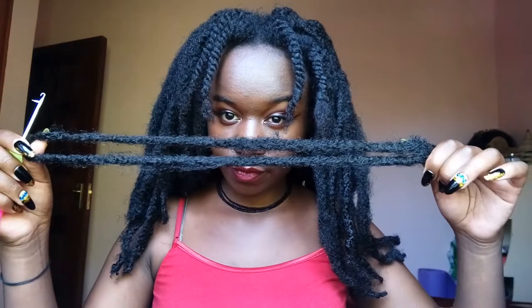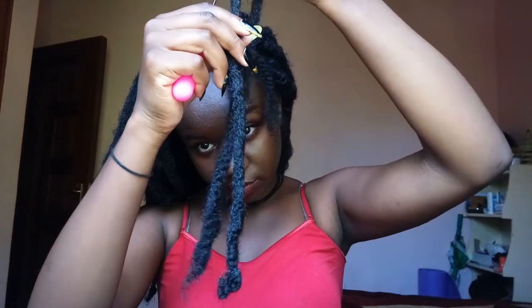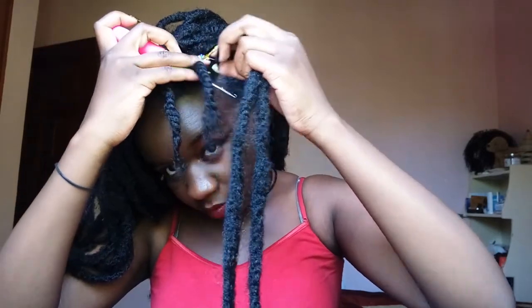I did the majority of it off-camera because there's no point showing the whole process since it's pretty much the same for all the braids. Now I'm going to show you how I did the front ones. You're going to take one strand of braiding hair and your crochet hook, and pass the crochet hook through the root of your two-strand twist. Then hook the braiding hair, close the latch, and pull it through.